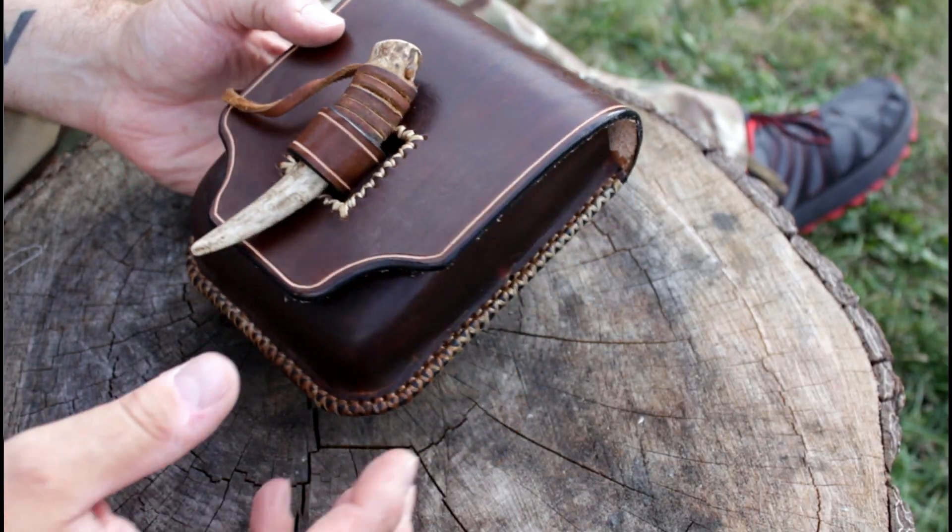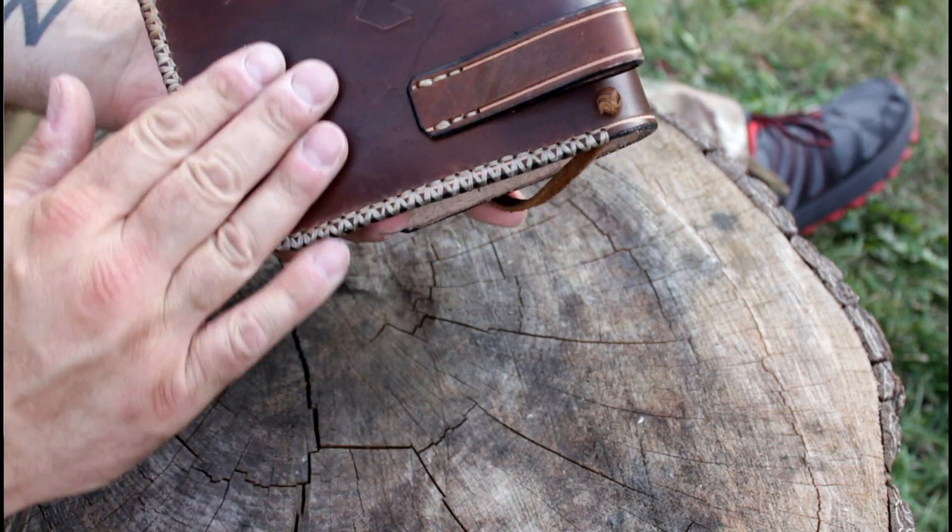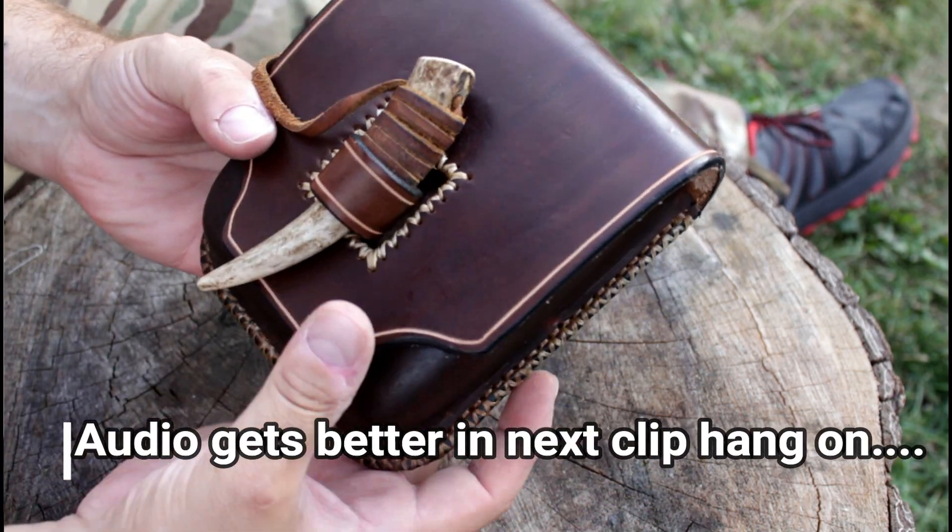Hi guys, Joe from Prepper in the Woods here. I did shoot a really nice video, but my computer is messing up a little bit and the audio was crap. So I'm reshooting it now inside because it's raining outside.